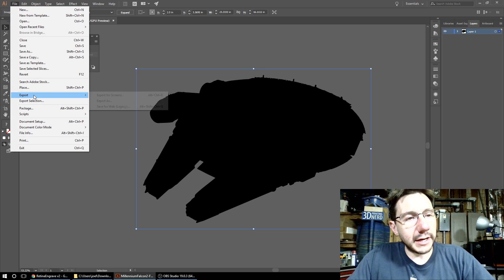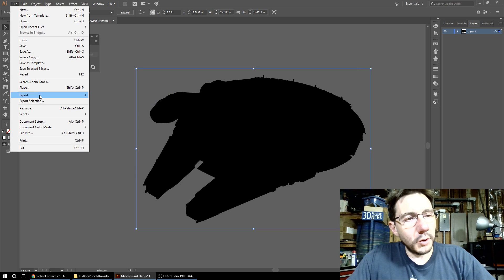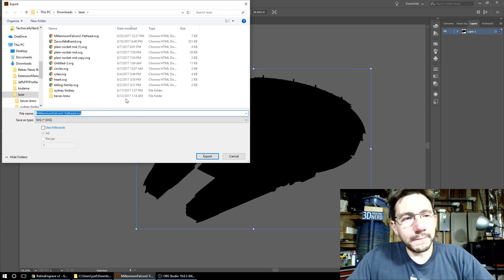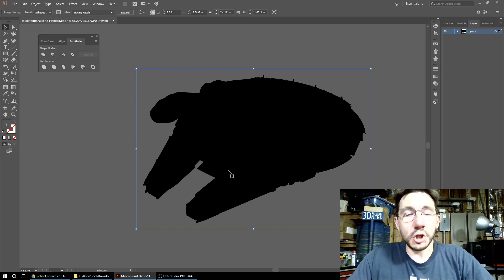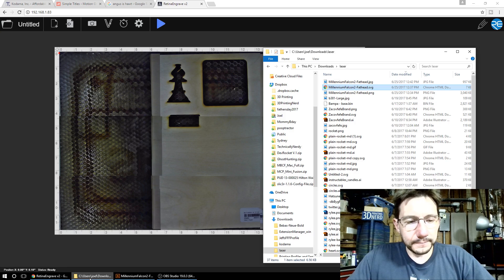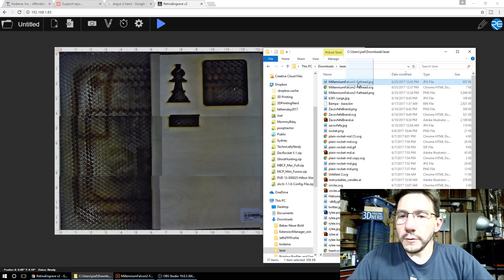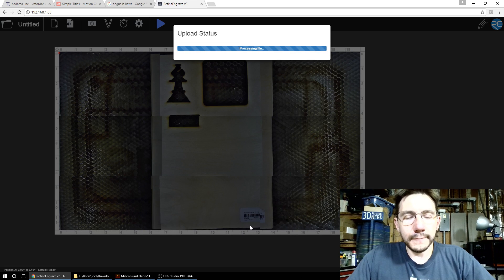Then you're going to export that as an SVG - I've already done that as well. So now that you have the JPEG and the SVG, you're going to load up Retina Engrave. First, what you can do is bring over the JPEG and just drop it in here, and it'll look great.